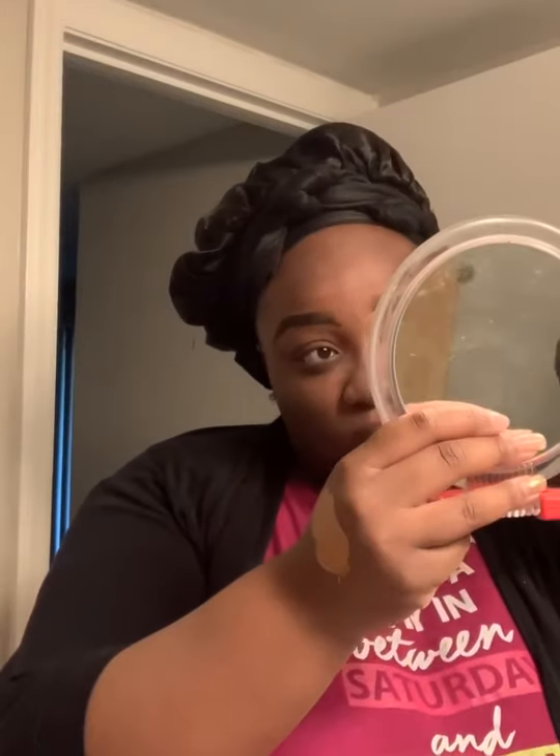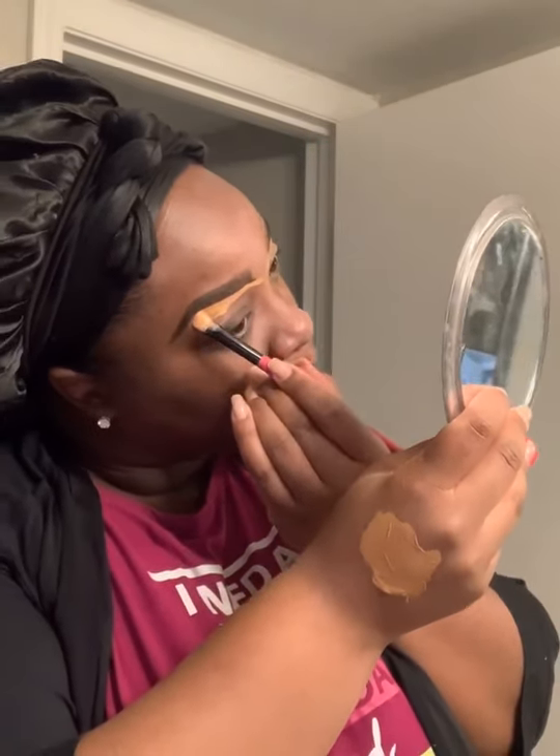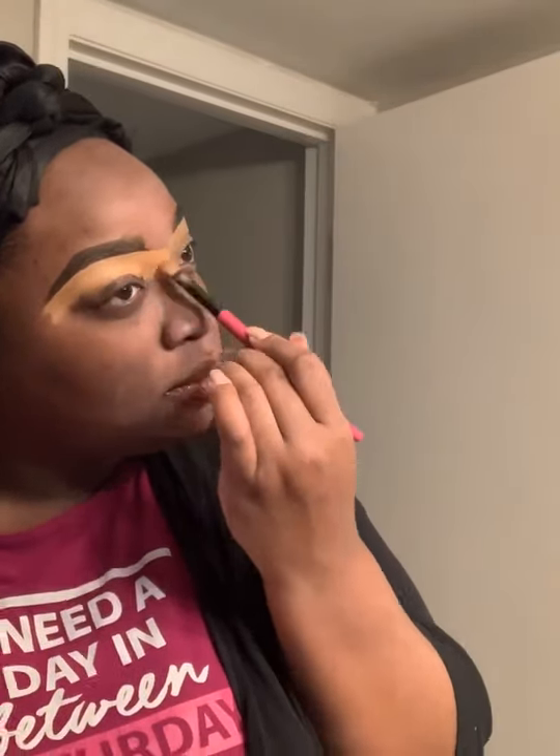Right now we're just patting in that product and setting it in place, removing any excess. I don't use a lot to begin with, so I just blend it until it's well blended. Then I'm going to do the other eyebrow — and yes, I got that in one shot, so proud of myself! Let me tell you, if my eyebrows look good, I am going to have a good day.